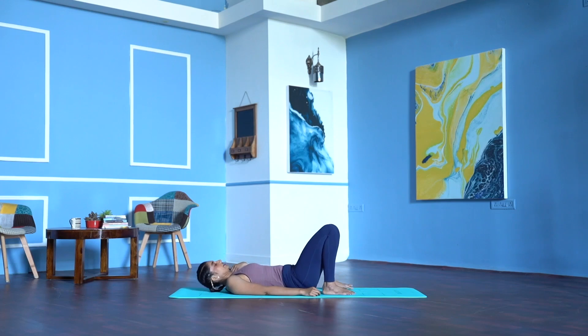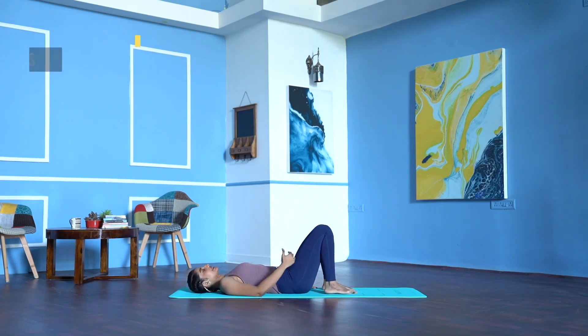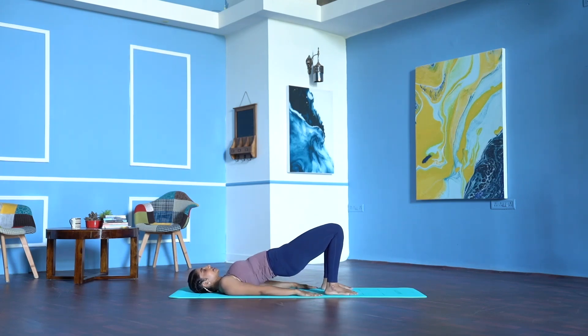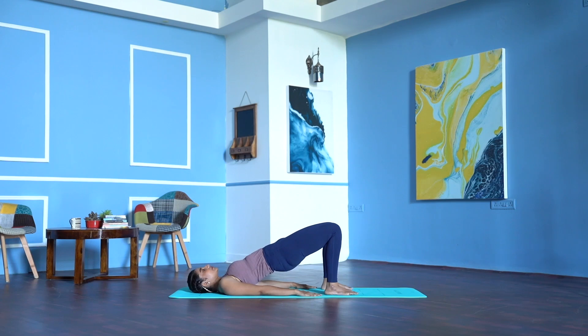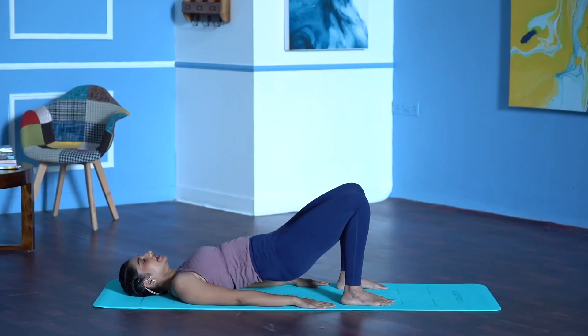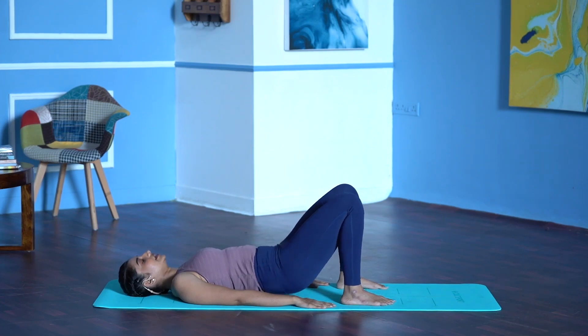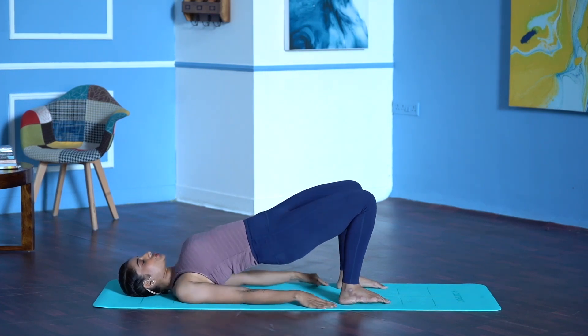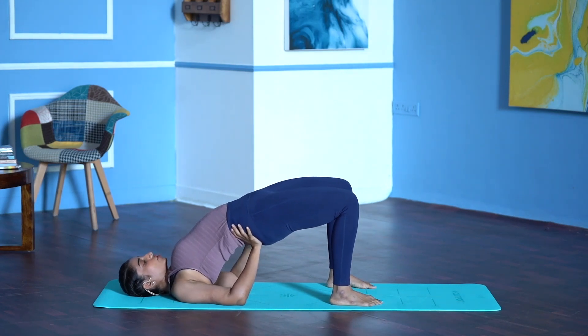Keep your knees and your feet hip width apart, palms beside your hips. We do dynamic bridge pose and then hold it. Press the palms, press the feet down. Inhale, lift the hips up, tighten the glutes. Exhale down, press the lower back down. Inhale, lift the hips. Do it with the breath. Exhale down. Inhale, exhale. Last round — inhale. From here, roll the shoulders in, walk your feet slightly back, see if you can hold on to your hips.